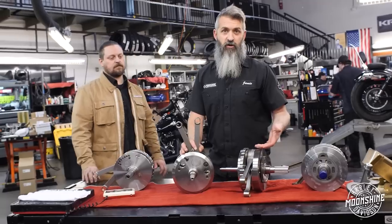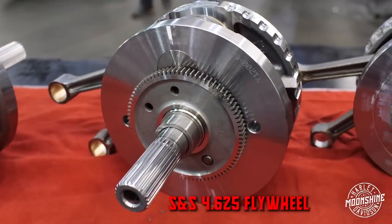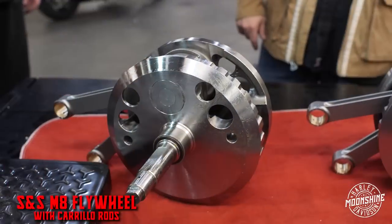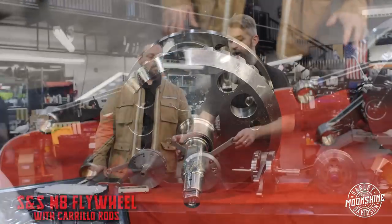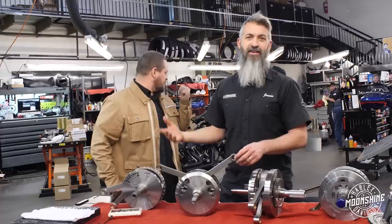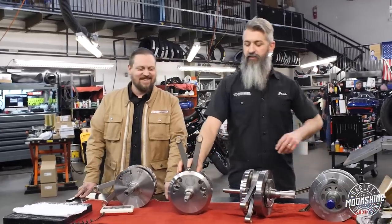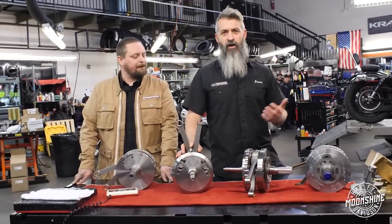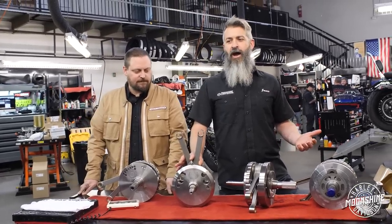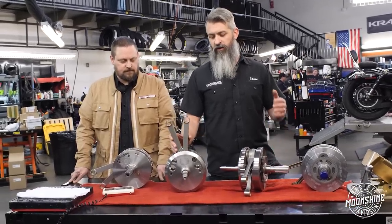The second most sold flywheel is the S&S stroker kit. For our 131s, we get the extra cubic inch by stroking it a little more instead of making the bore larger. It allows the cylinder walls to be thicker without boring the cases, so the cylinder wall is stronger and you get the 131 cubic inch with a little more torque from the extra stroke. We can get this in the 4.5-inch stroke or the 4.625-inch stroke. This setup is for the guy that wants over 150 horsepower — probably racing his buddies, taking it to the track. If you're running 150 to 200-plus horsepower, racing eighth mile or quarter mile, going to events, winning money — this is when we go to the S&S flywheel halves.